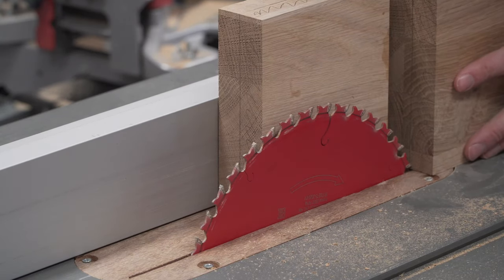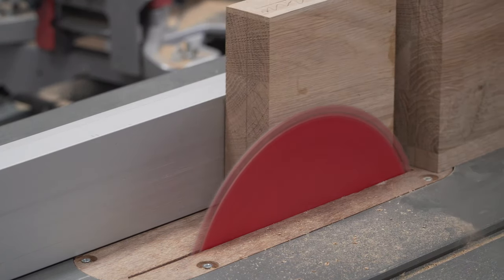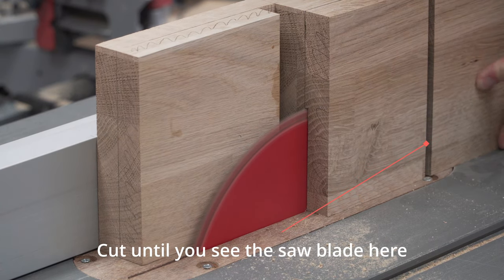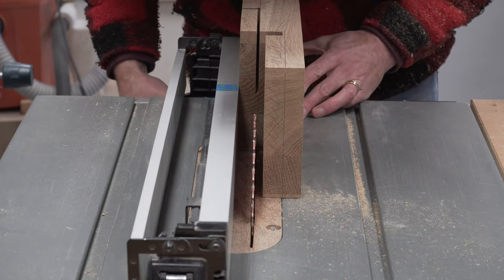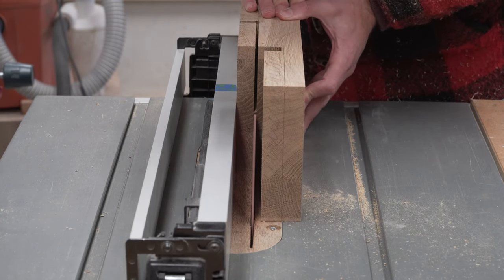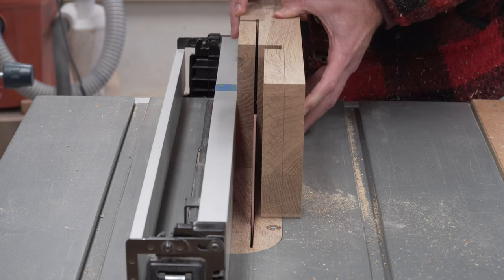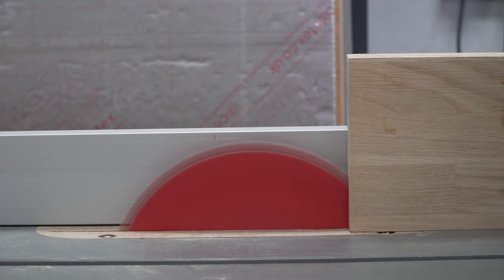Cutting the steps would be a great job for a large band saw but sadly ours is too small for a job like this, so instead we cut as much as we could with the table saw. The first cut is straightforward — we set the fence to the step height and cut until we could see the saw blade through the slots that we cut at the miter saw. We can also use the mark on the fence to double check ourselves. The next cut was a little trickier but only because we needed to set the fence to meet the first cut, and then we repeat for the second step.